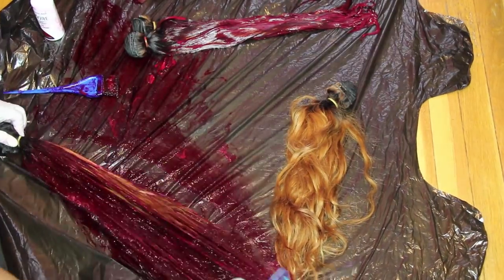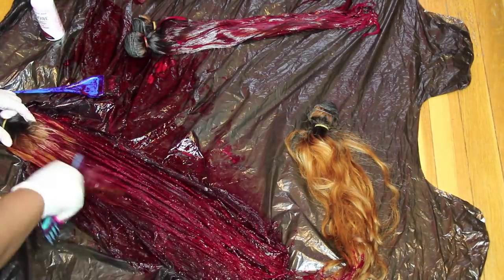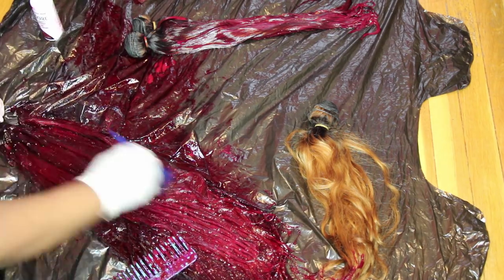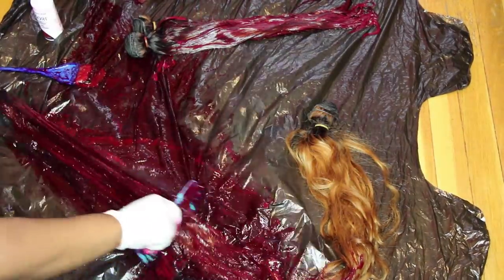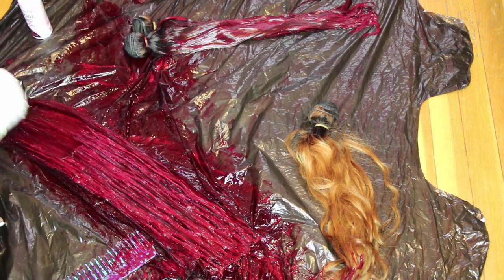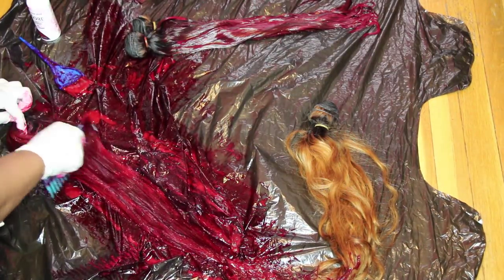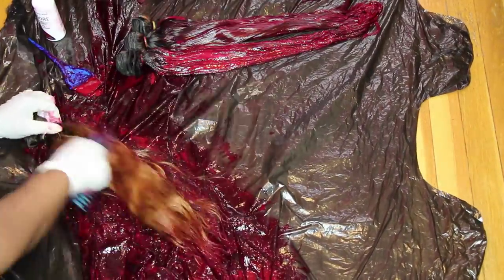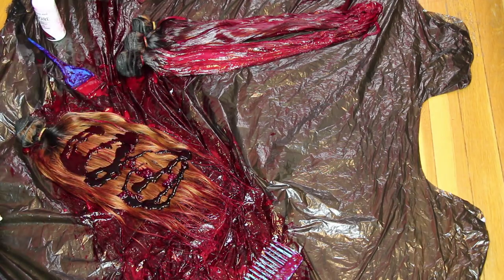I didn't feel like doing the bucket method this time because it takes too much time, and since I wasn't sure how I wanted to apply the color, I decided to wing it. Once I finished applying the color thoroughly throughout each bundle — making sure to get all the blonde spots so there are no orange hues — I wrapped the hair up and left it for about five to six hours. I usually leave it overnight but I was in a rush to finish the wig.